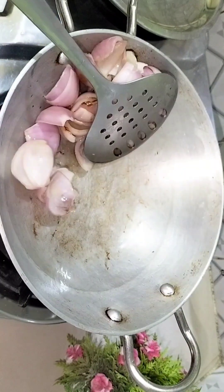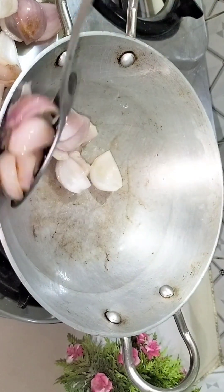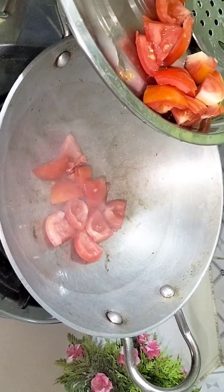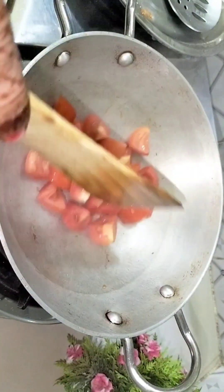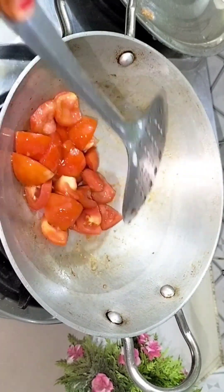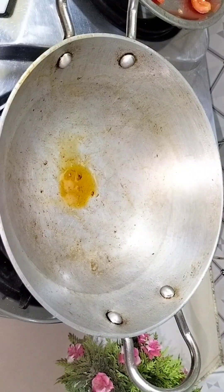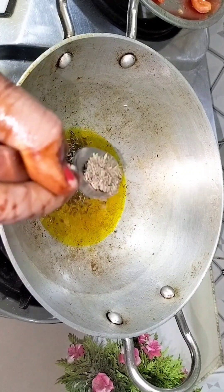We will fry the vegetables on medium to high flame until they are soft. Then we will remove them from the plate and add the tomatoes. We will fry for about 1 minute. When the tomato is soft, we will proceed.